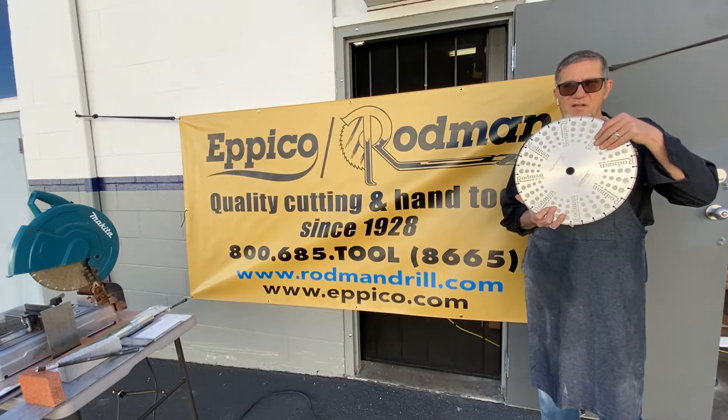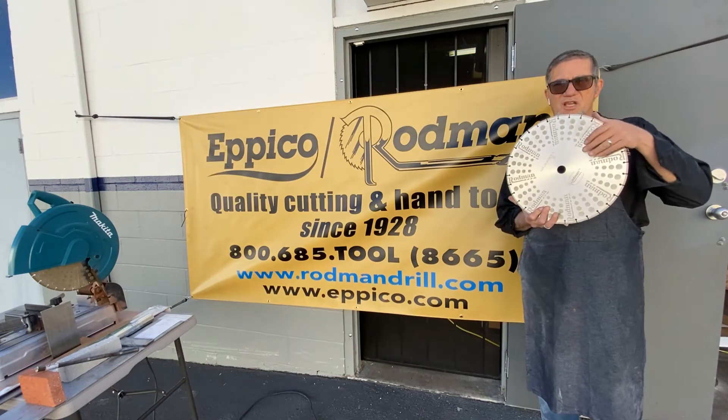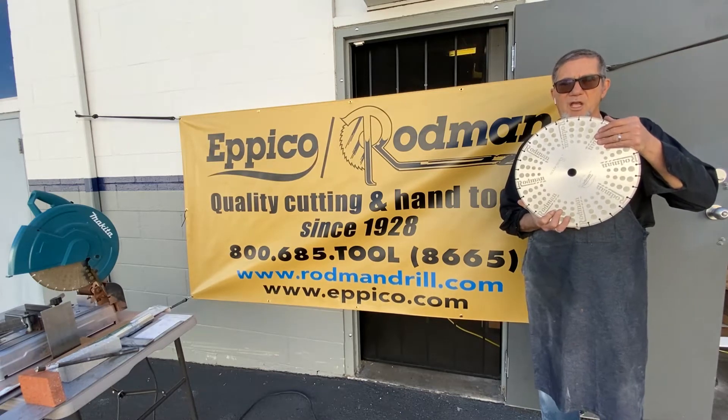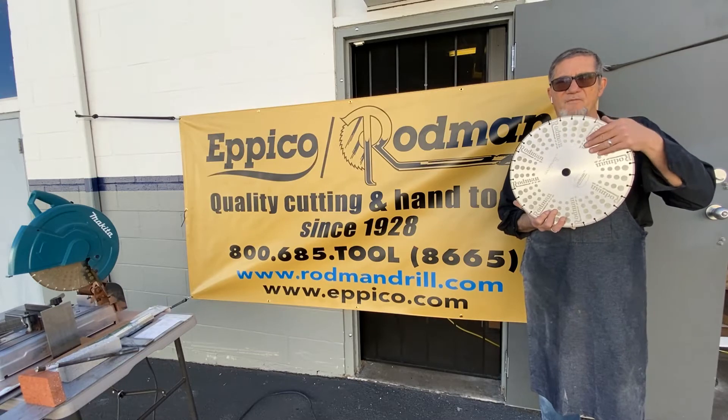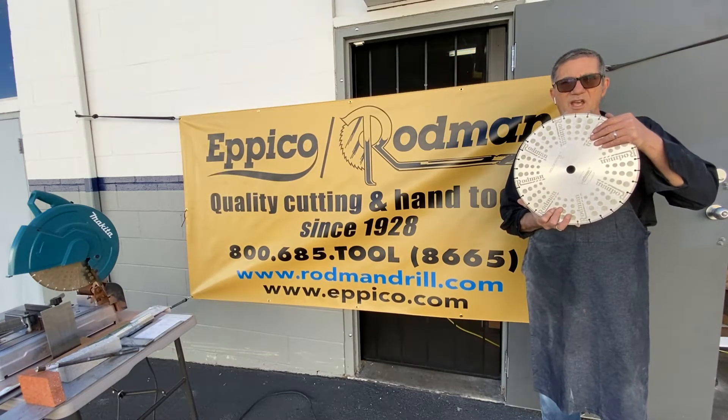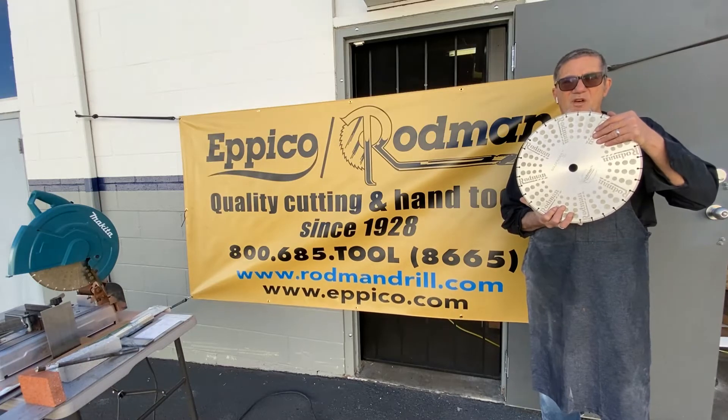The face of the blade — and this is what makes ours unique — is actually coated also in diamond. So when you're done cutting, you can run your material up the face of this and get a very smooth edge, completely deburring it and making it as soft and round as possible.